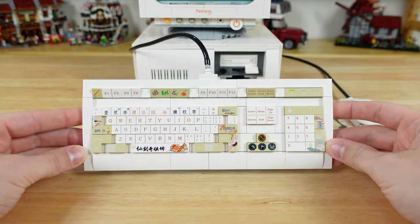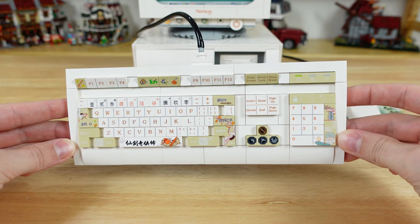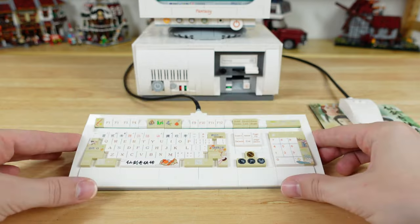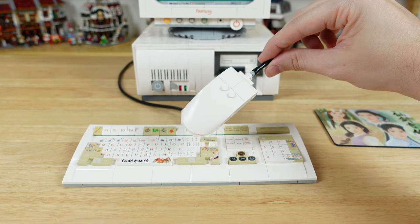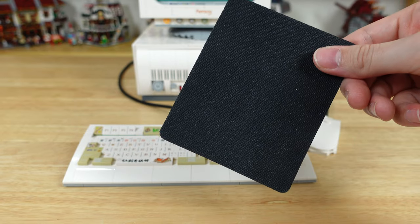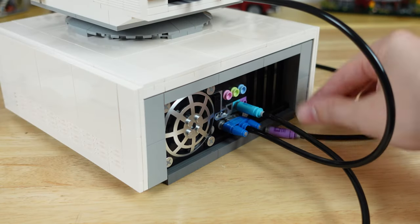The keyboard is cute and has a lot of custom keys switched out for this specific game. I guess those will still be visible when the set is in stealth mode, but that's okay for me — they're nice prints. The mouse is simple but well done, and comes with an actual mouse pad, which is pretty funny. And of course, both of these plug into the back of the computer.